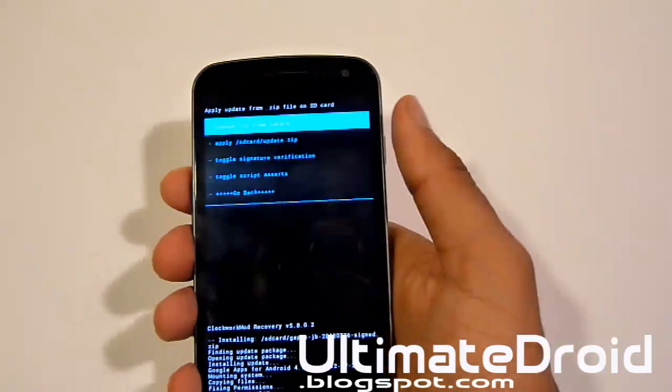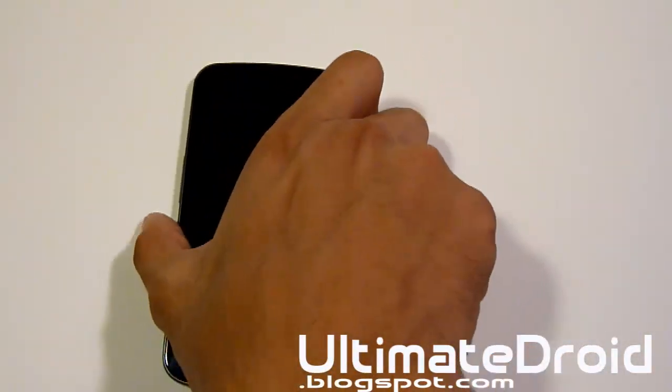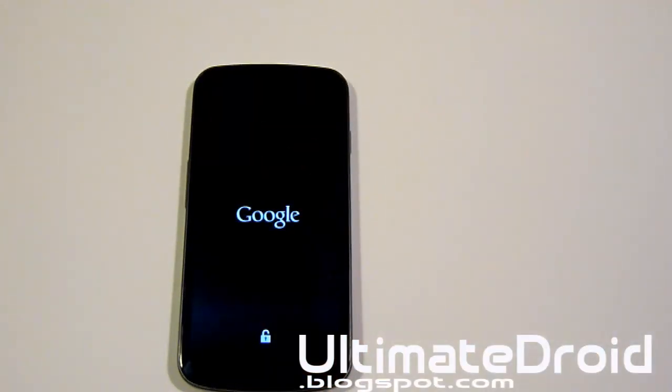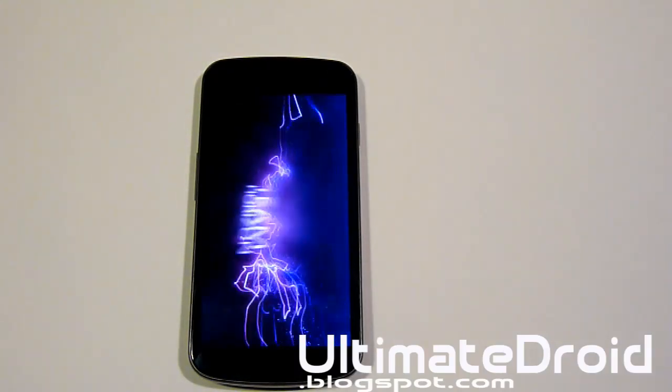Now we're going to go back and reboot system now. Since you are installing a new custom ROM for the very first time, please be patient because the boot animation will take 5 to 10 minutes — only on the very first time because you're installing a new custom ROM. I'll wait till this starts up and show you that it's on the new Xenon HD Jellybean ROM for your Galaxy Nexus.